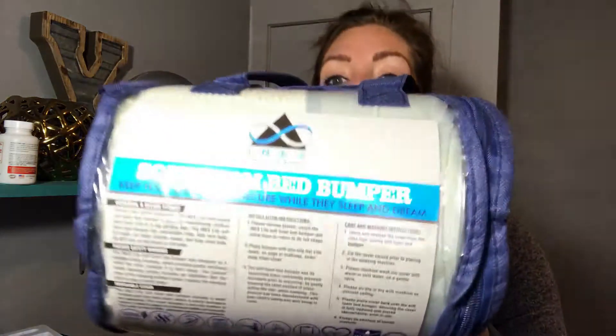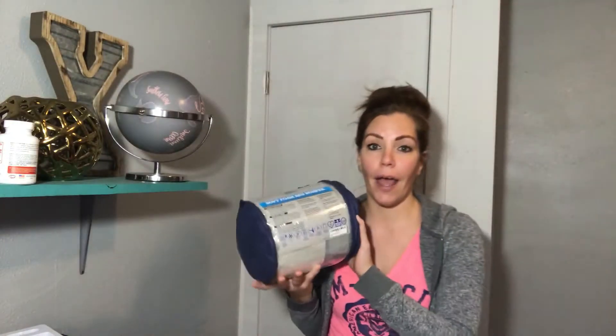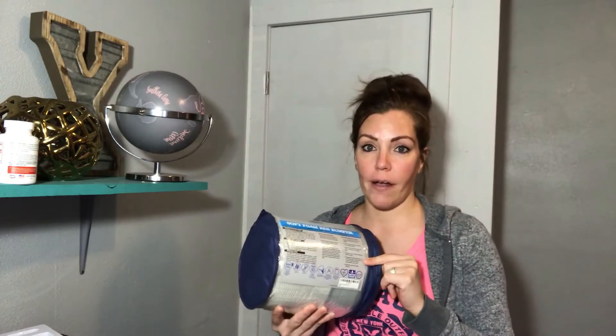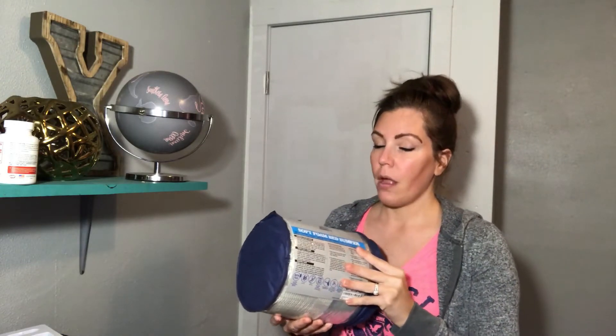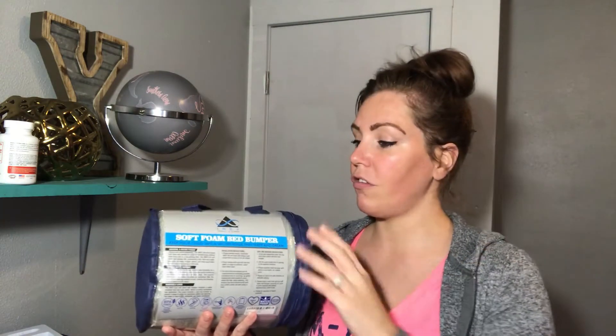I got my Index soft foam bed bumper here. I have a toddler who is almost two and a half, and a two-month-old, so they're both on my bed a lot. I wouldn't leave my infant unattended with this, but just knowing I'm in the same room and have this on the bed gives me that extra security. I definitely need this for my toddler because she's always rolling around all over the place.